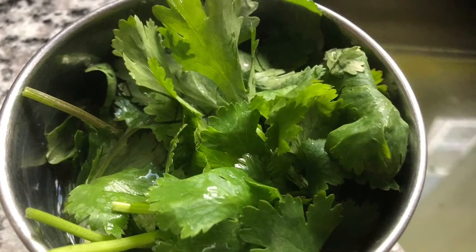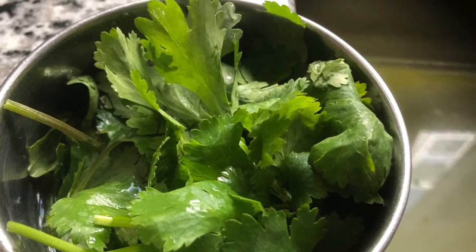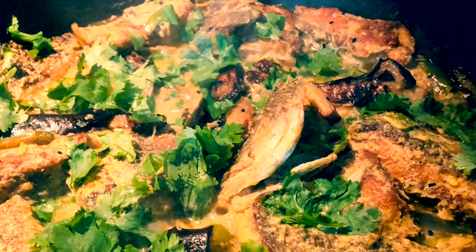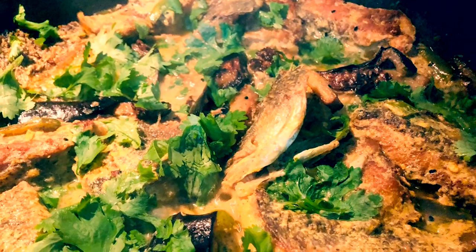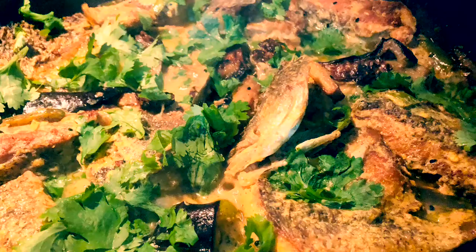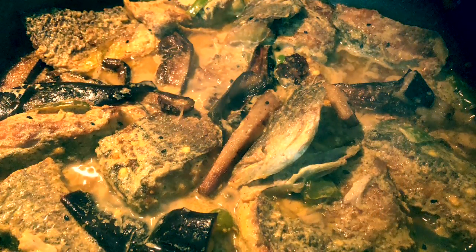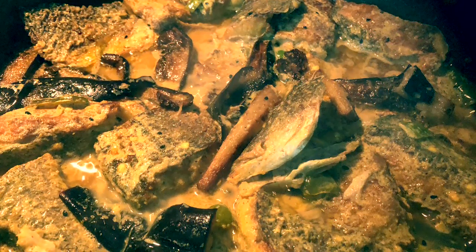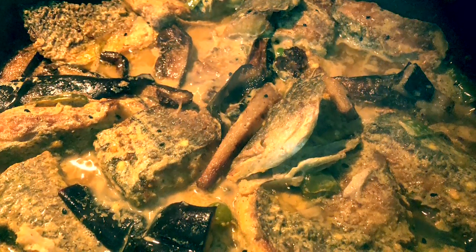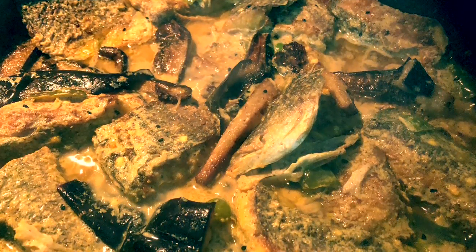I turned the stove off, covered the pan, and let it sit for another couple of hours. Now I will transfer the fish to a bowl and serve it with some white or brown rice — that's what it goes best with. Of course, you can also have it on the side with any grilled veggies if you like, but this is an oriental style recipe.